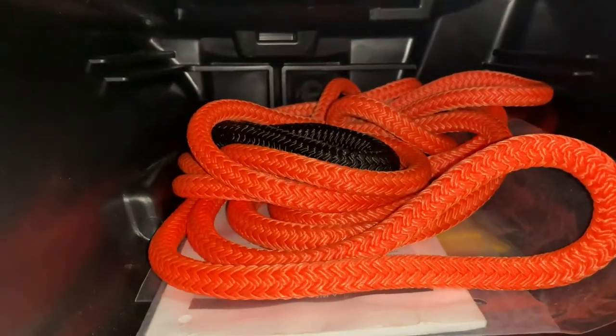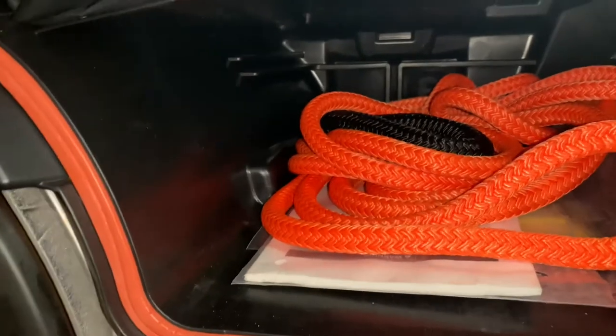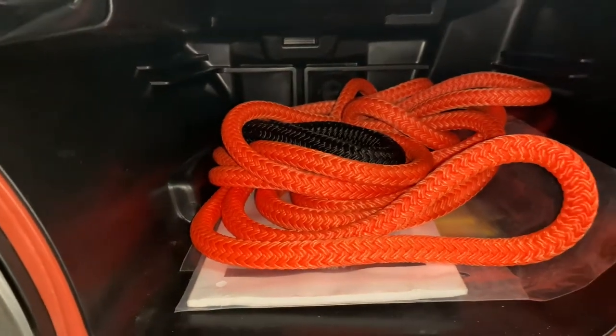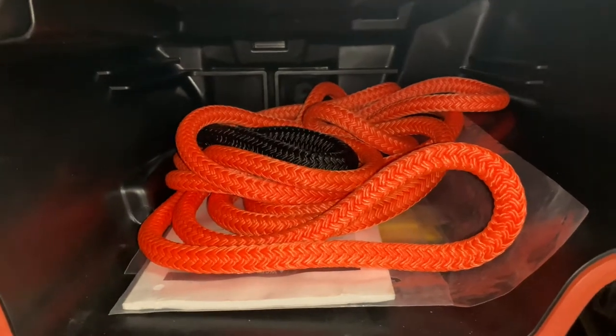Just a note — Ian from Freight Knot Ropes also sells recovery ropes. I've got one here in my storage box for emergencies or for pulling ATVs or side-by-sides out of harm's way. He also has these listed on his website, which I will include in the link below in the description of this video.